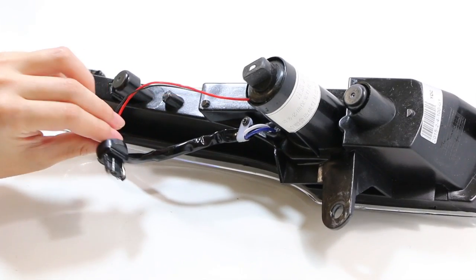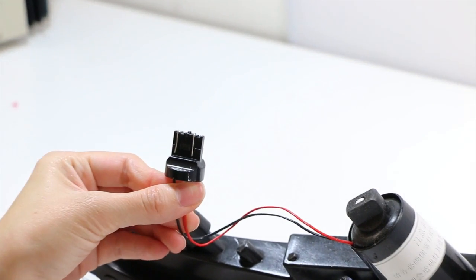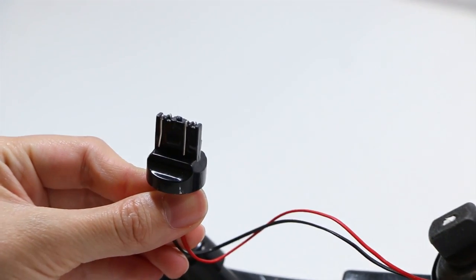We are going to show you how to do a small tweak to make our LED daytime running light work properly. This is the adapter of our Nissan Altima LED daytime running light. You can see here how the pins are configured.